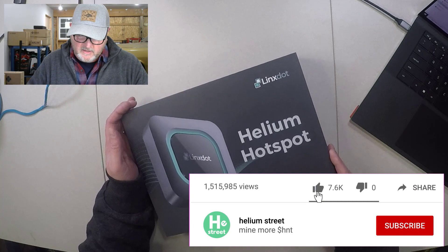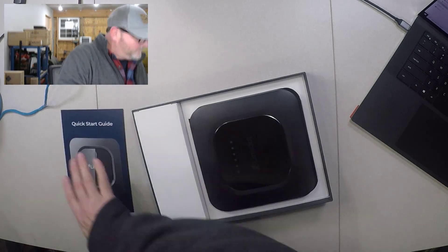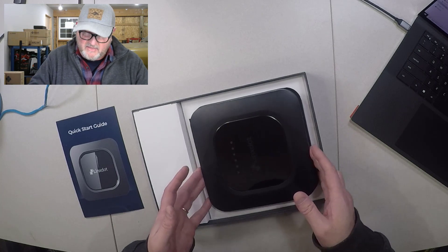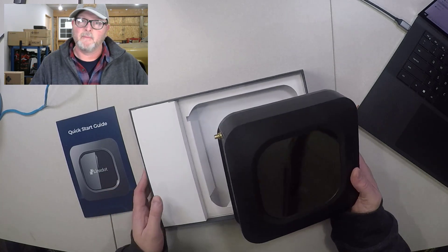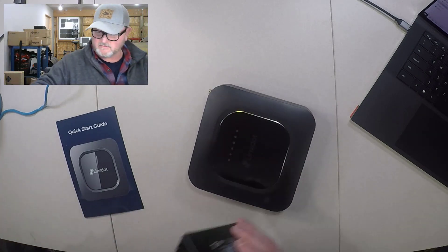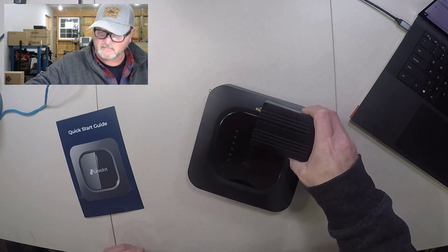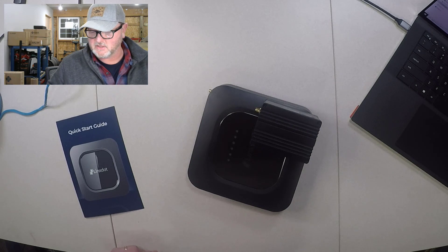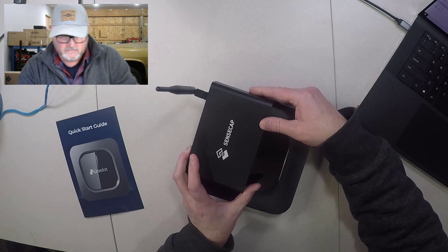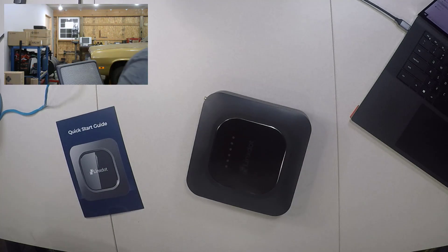Here we are — we've got our Helium Hotspot from LynxDOT. We'll go ahead and crack the box open and see what we have. Great packaging, I'll definitely say that. I'm also going to say this is one of the largest miners I've come across. Compared to the rack unit from Calchip, the Sense Cap is about half the size. Pretty wild, isn't it?